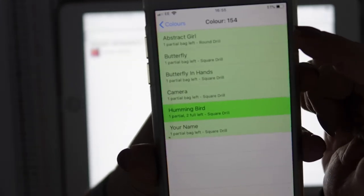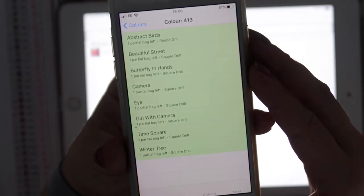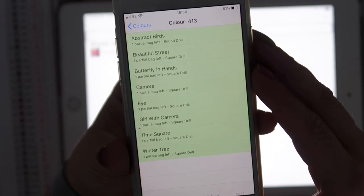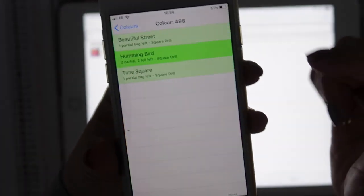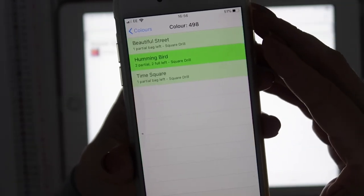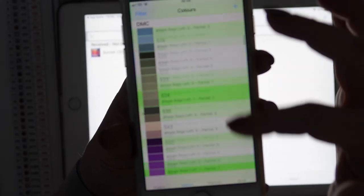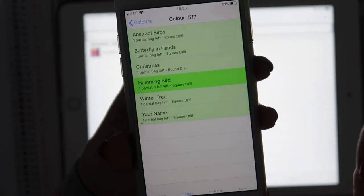It'll actually tell you for all the colors you've got whether they're round or square drill. Scrolling to color 413 — I only have eight partial bags; one of them is round and the rest are square. Straight away you've got a spares list in the palm of your hand. So if somebody asked whether I have a certain color in round, without having to go to my spares box I can check right here. I've got two lots of round and four lots of square — I might not know exactly how many, but who wants to count them anyway.